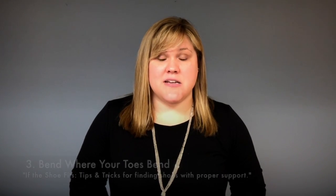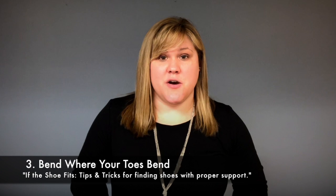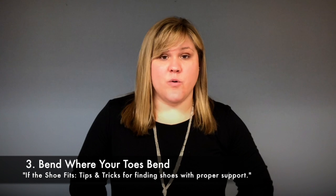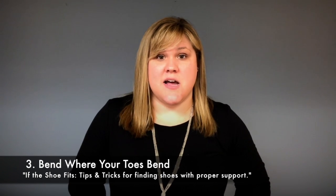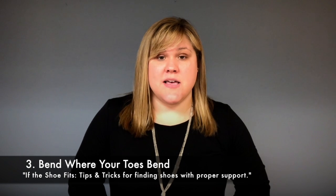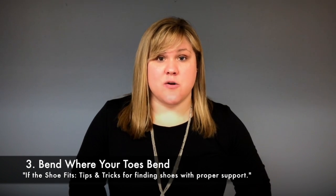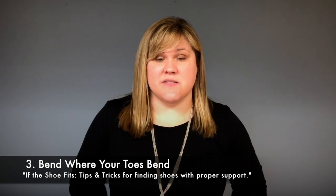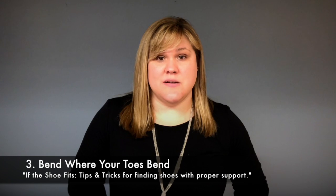The other thing to keep in mind is the shoe needs to bend where your toe normally bends. If you take the shoe and push it on the front, it shouldn't fold right into itself, because that means it's not supportive and it won't bend where your foot normally bends. Your toes should bend where they normally go when you walk — that's where the shoe should bend. You don't want to change the biomechanics of your foot because the shoe isn't supportive.